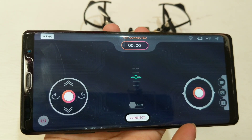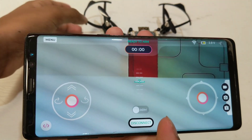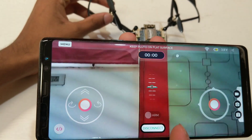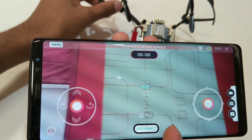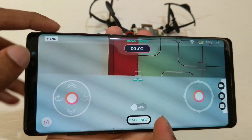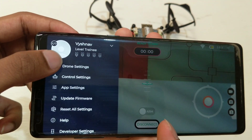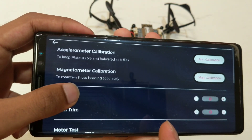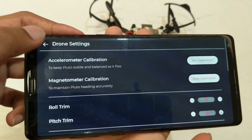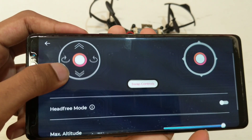This is what the Pluto controller app looks like and it's pretty simple to use. As soon as I connect, you get a live visual feed of the drone's camera. You can also record videos and take photos on the drone itself. If you press the menu button here, you get the drone settings and the control settings. You can change the drone flight modes or calibrate the drone sensors. It's pretty simple to use and I had a lot of fun using it.